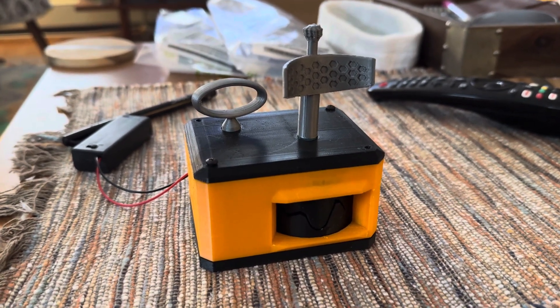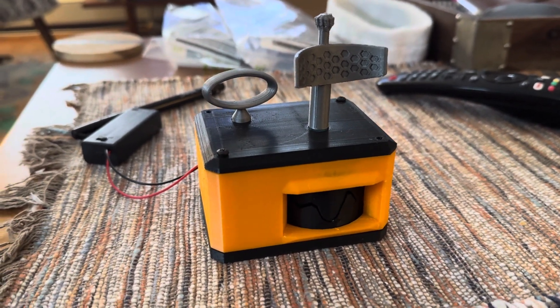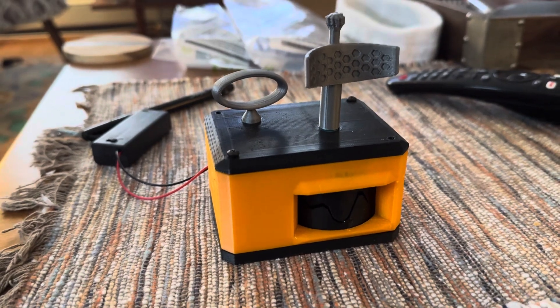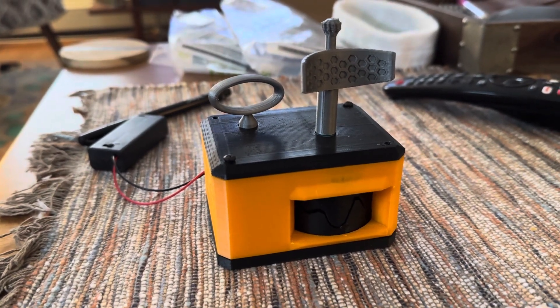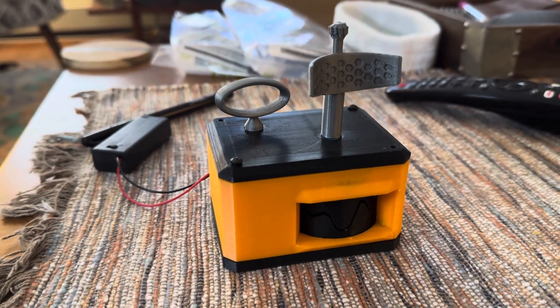This is going to be attached to a two AAA battery pack that you can see to the left there, which is going to be snapped onto the back, kind of in a little groove with some sort of system to allow you to pull it out and replace the batteries easily. And it has a switch on it, so that's going to be the main power switch.